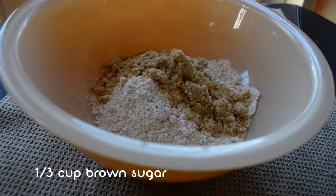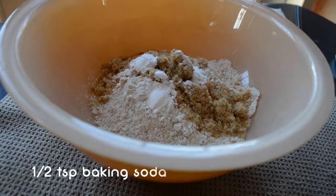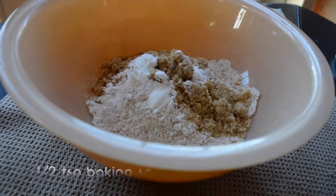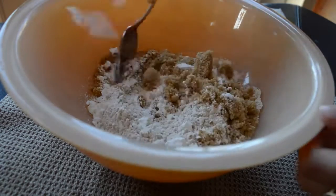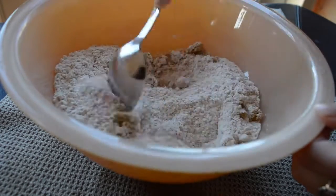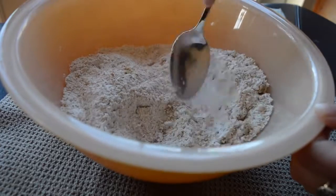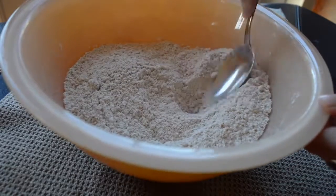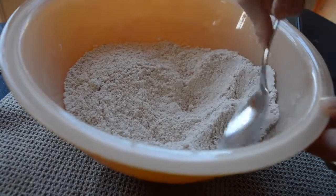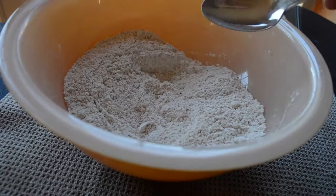Add the brown sugar or coconut sugar, and the baking soda and baking powder, and then stir it around. If your sugar was kind of clumped together like mine, just make sure you get all the lumps out, or else you'll have big sugar clumps in your banana bread — which wouldn't be the worst thing, but you probably just want to get the clumps out.